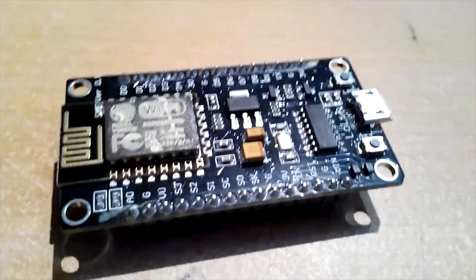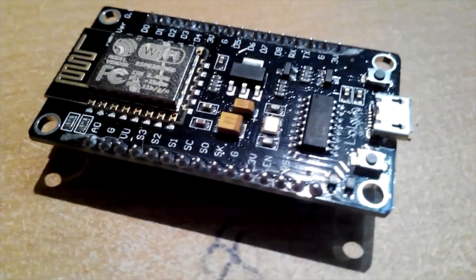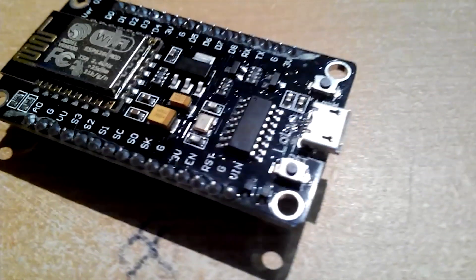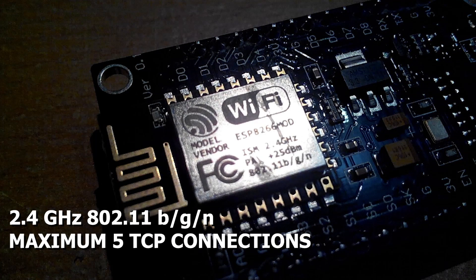One blue LED is soldered near the antenna, and there are two buttons surrounding the micro USB connector — one for reset and another for flash. The Wi-Fi module offers 2.4 GHz, 802.11 b/g/n, and up to 5 simultaneous TCP connections.